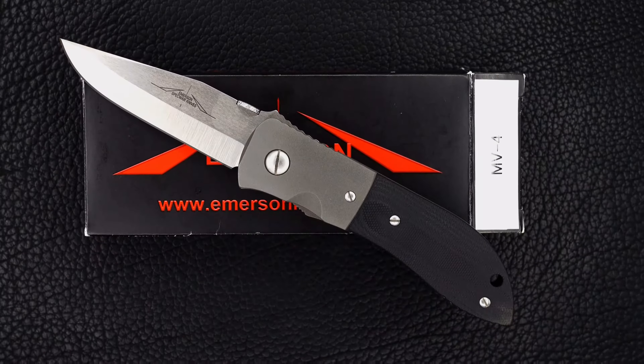Thick lock bar, solid lockup, easy lock release, nice resistance coming back. It's a double ground blade — Emerson spec war knives. Black handles, tip-up carry, beautiful dovetail, really really tight, matching backstrap.